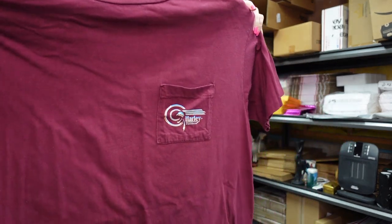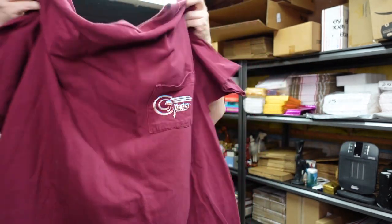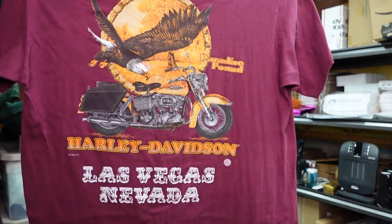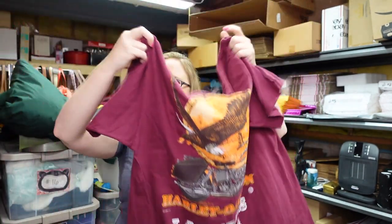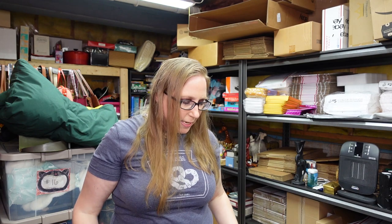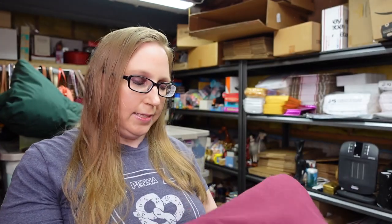Eric picked up a Harley Davidson shirt. This one is from 1996 and it's Las Vegas, Nevada. It does look like it's single stitch. He paid $1 for this shirt and we listed it as a buy it now for $39.99.